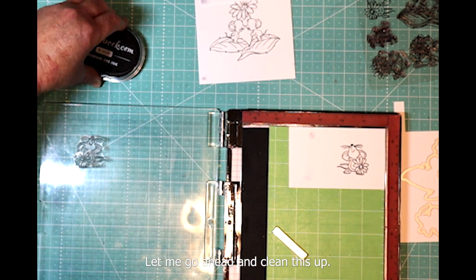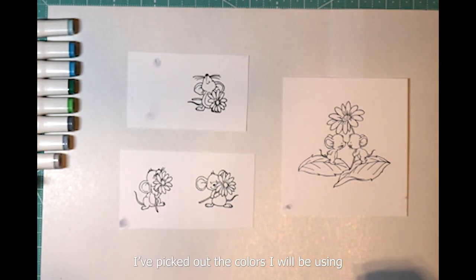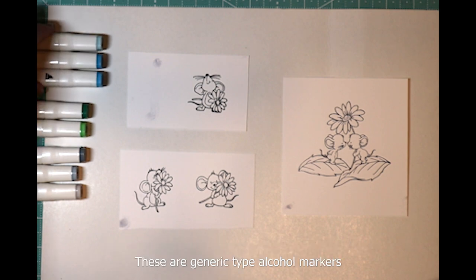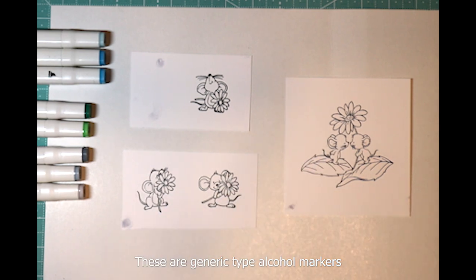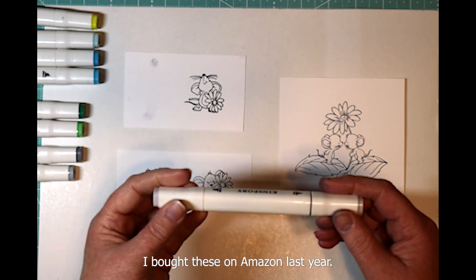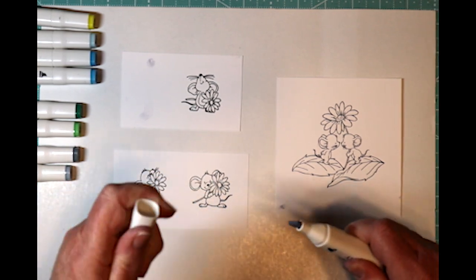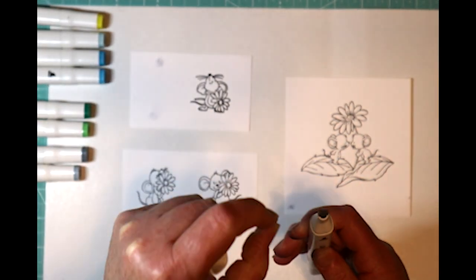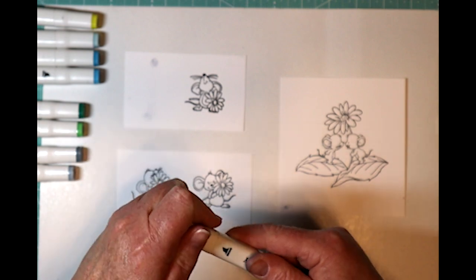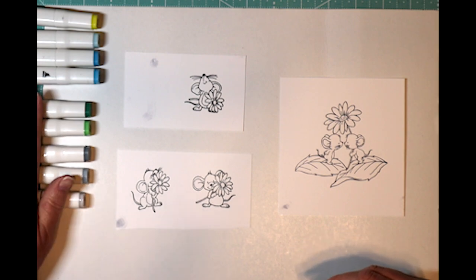Let me go ahead and clean this up, clear out my space and I'll be right back. So I got my images here and picked out the colors I'm going to be using. I have some grays for the mouth, some greens for the leafy areas, and some blues for the flower — and I need to grab a yellow too. Now these are kind of generic run-of-the-mill ink markers that I bought on Amazon last year. They work pretty good — when they get dry I just take out the tip, put about one cc of rubbing alcohol in there, shake it around, let it sit, and it works good as new. I never throw these away, but I do have to replenish the alcohol every now and then.